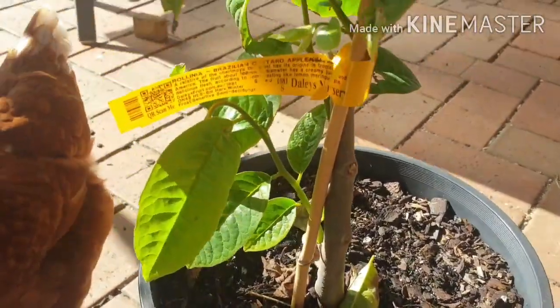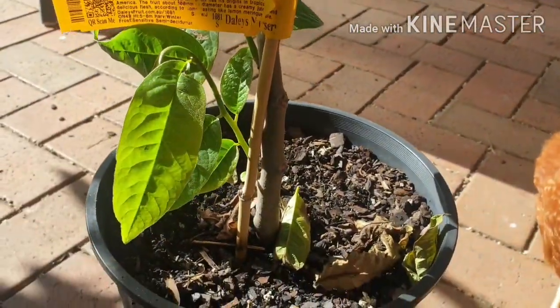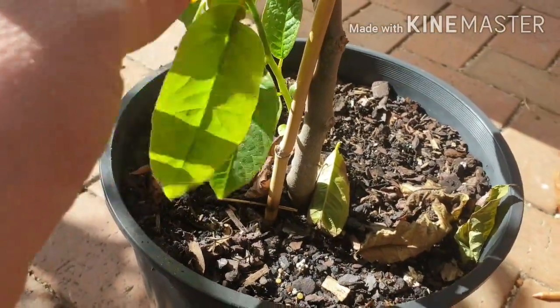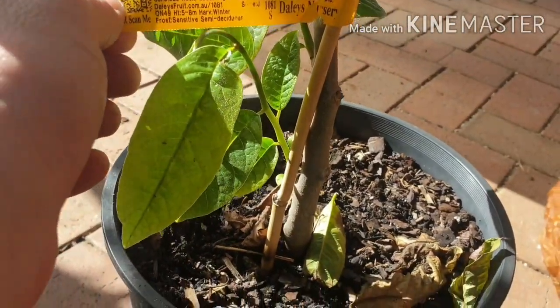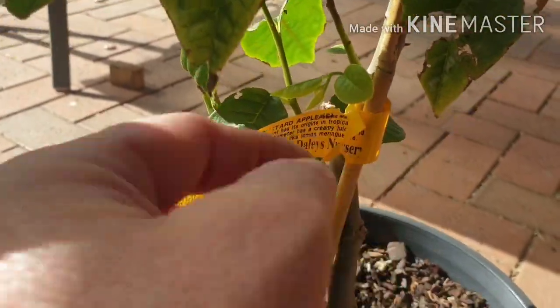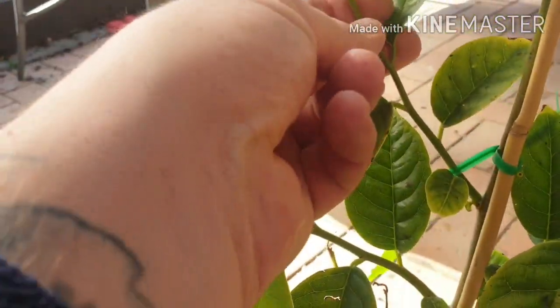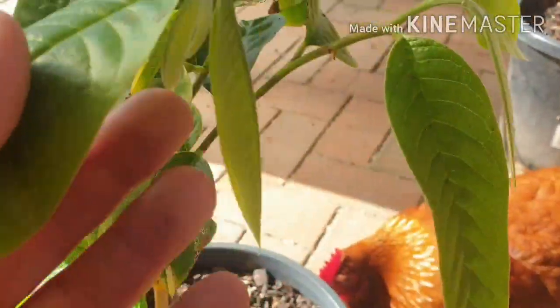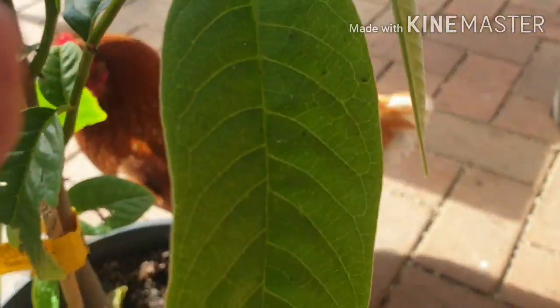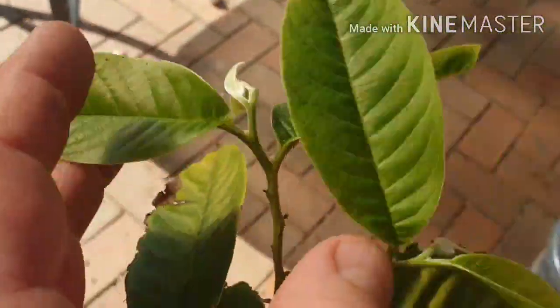Let's have a look at this Custard Apple, the Ralinia. What really surprises me is the amount of growth I've had. All this bottom branch here is all new growth. This particular plant is a seedling. We've got new growth here, new growth in here, all that there is new growth. We've got new growth here, this big leaf here and these new ones, and up the top you can see new growth here — those two big leaves and the little ones there and in there.